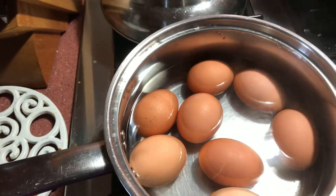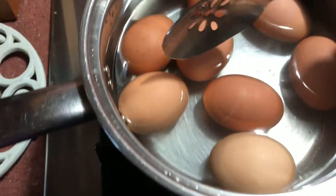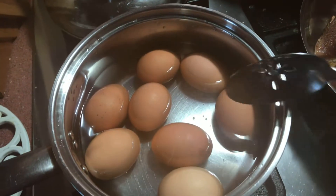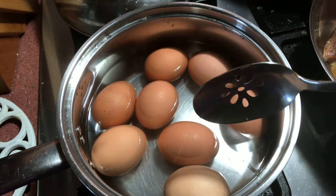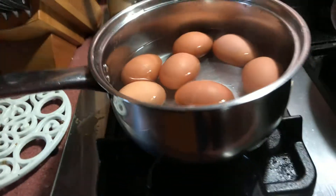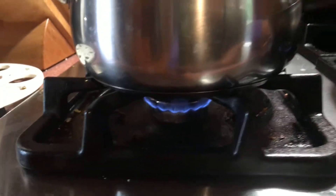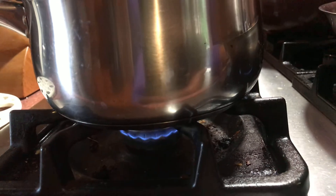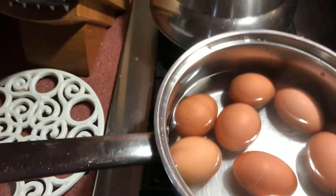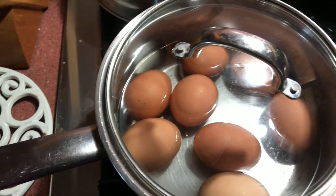The other option is for when you don't realize the egg is cracked until after you've started. When it starts to boil and you see those bubbles forming, that means it's cracked. You just turn it down to simmer — the lowest setting — then keep it covered, and that way it won't burst out of the shell.